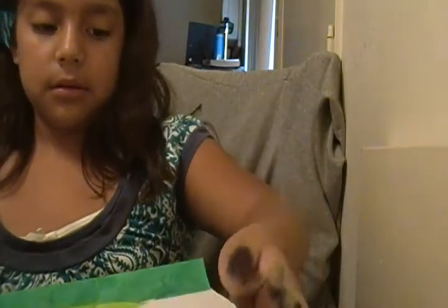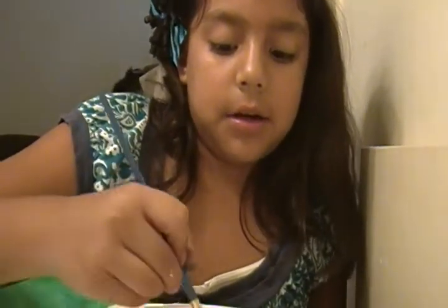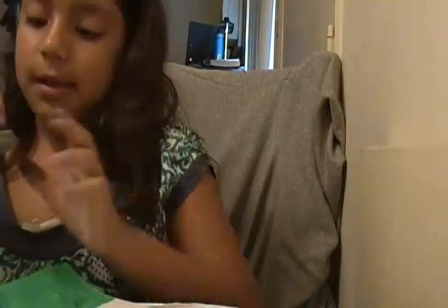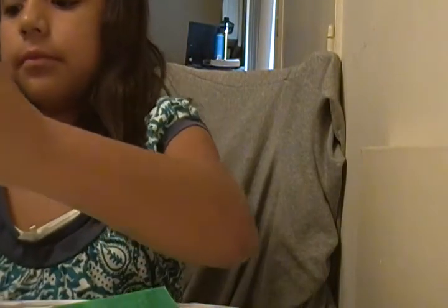I'm going to use a different kind of brush. If you need more paint you can just take more — it's the color of macaroni and cheese. Just put it on again. My paper towel is all green.